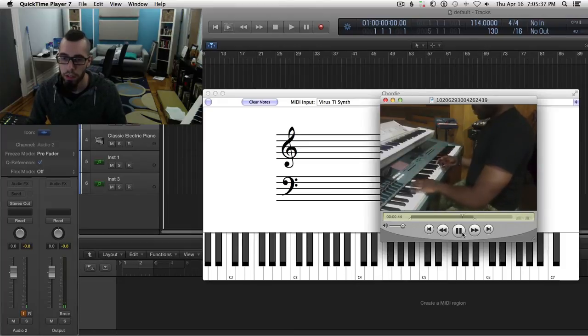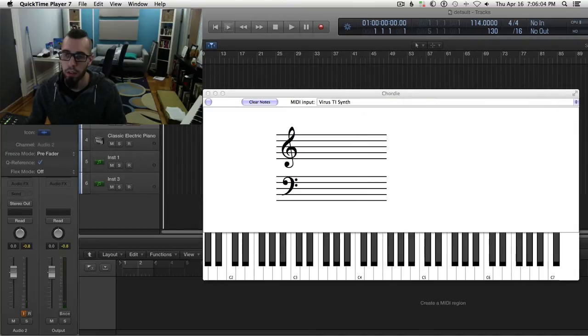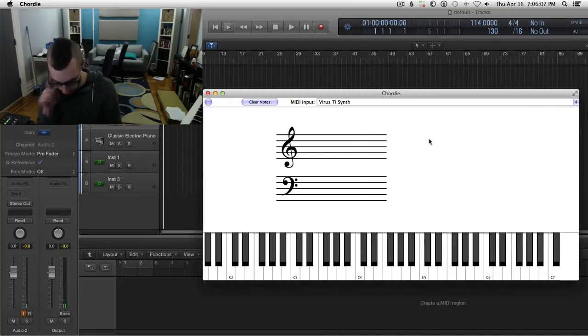I think he plays it here — that's our root movement. I'm going to do it one more time. So let's check out what I figured out that he plays. The very first chord...